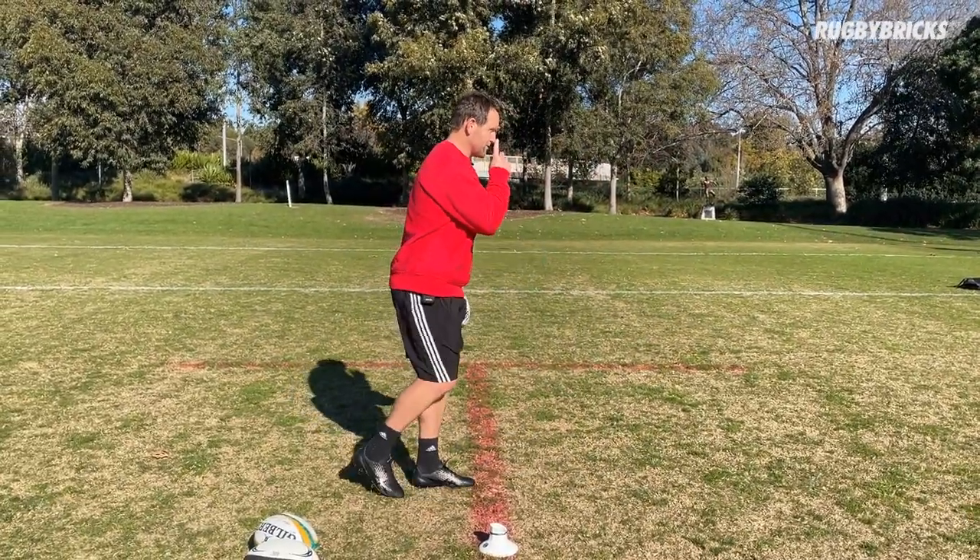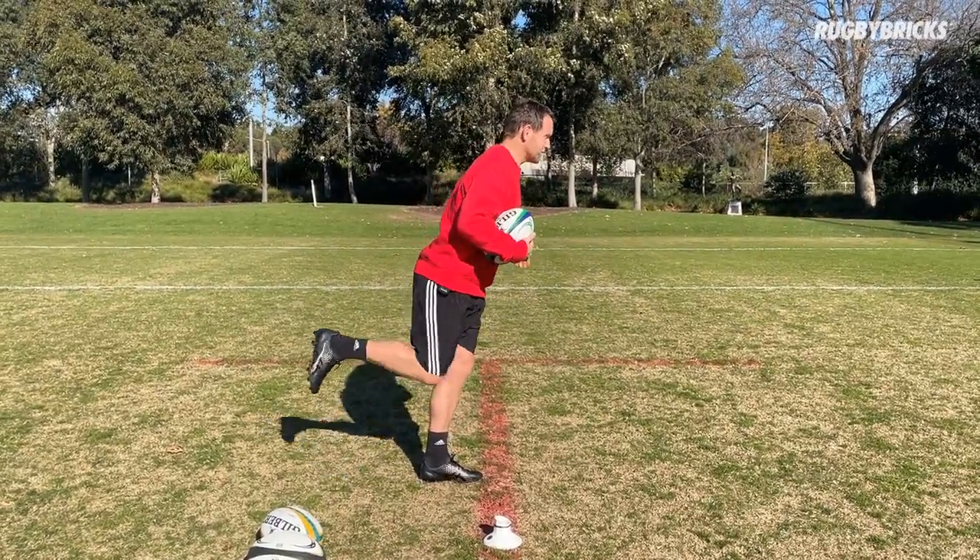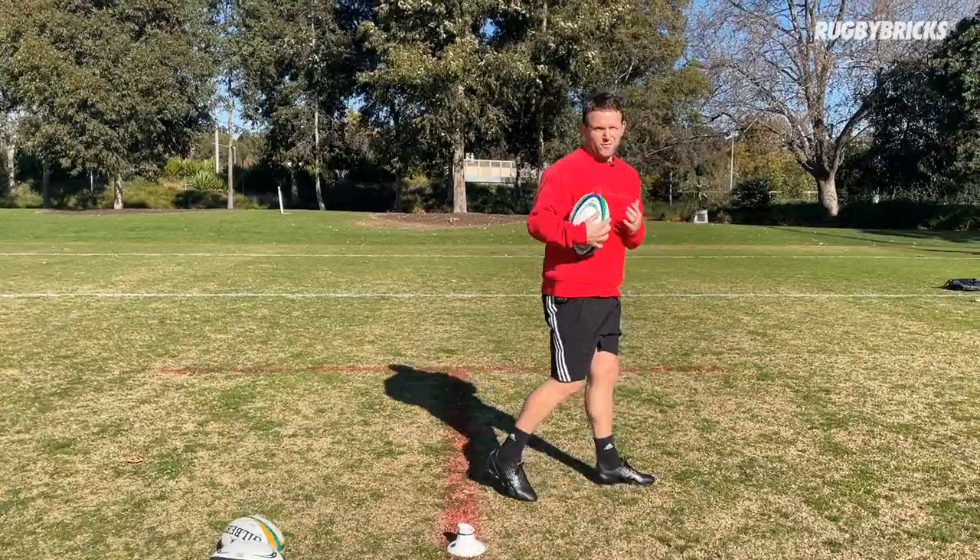Remember with my ball drop I want to be nose over toes, so rather than leaning back on it, nose over my plant foot toes throughout the kick. I maintain that real positive upper body.